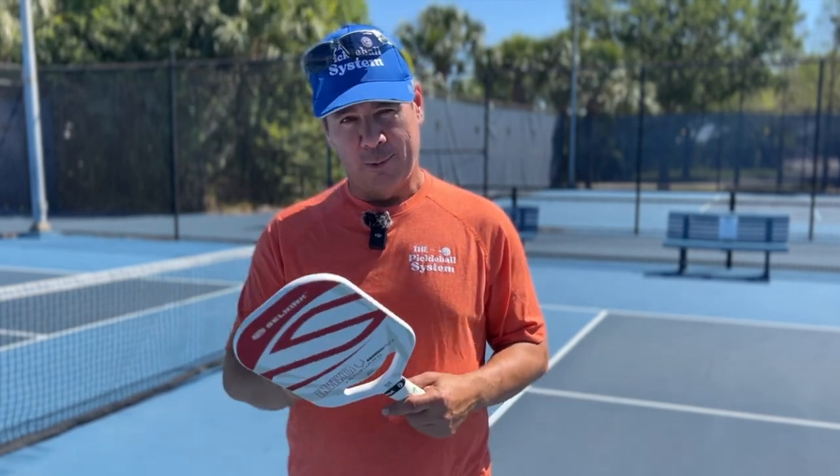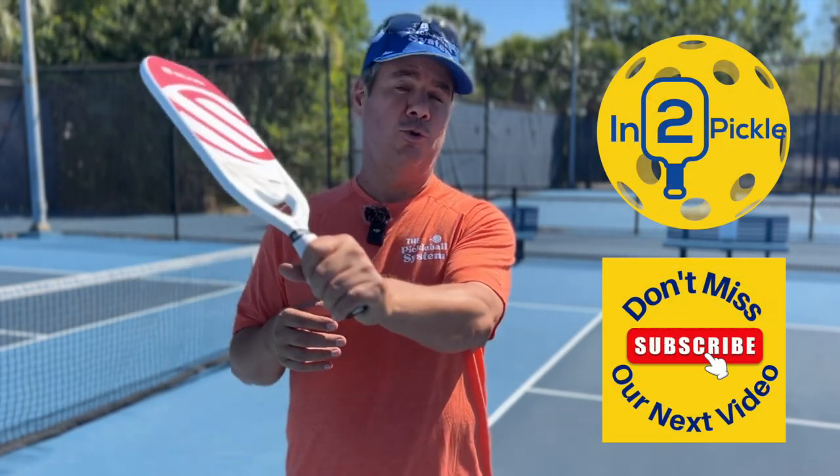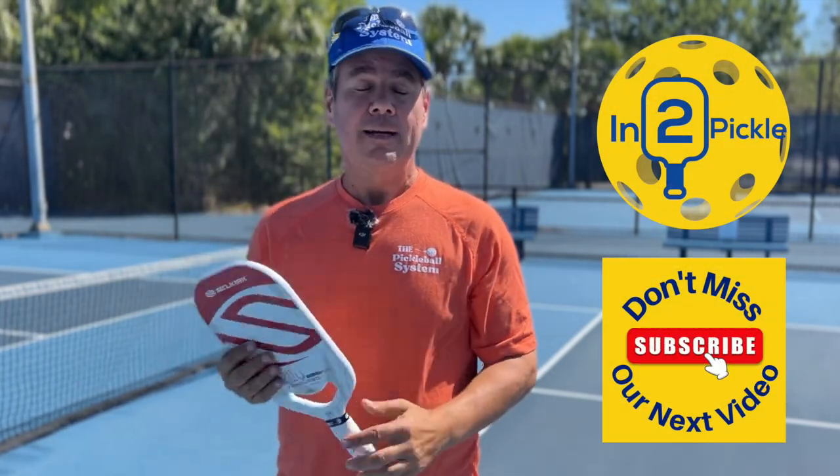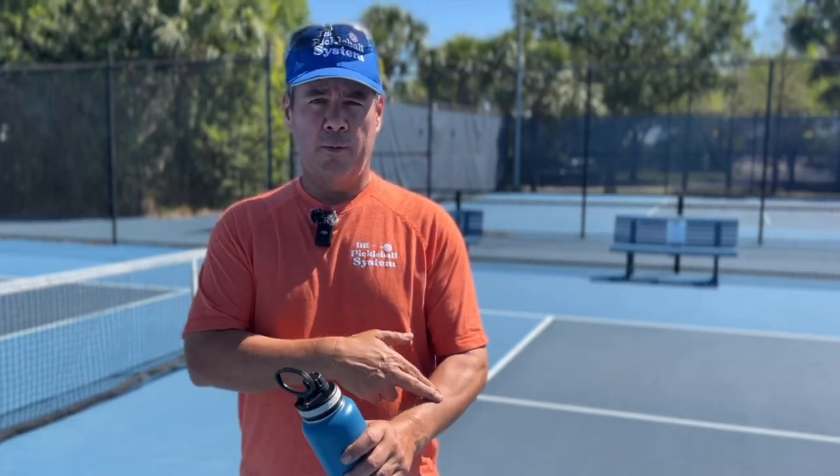If your stroke mechanics are deficient and you're using too much wrist, get rid of the wrist movement. If your paddle is too heavy, deal with that. If your paddle grip size is wrong, deal with that. If you're holding a death grip for two or three hours, then deal with that. Those should help alleviate the pain.